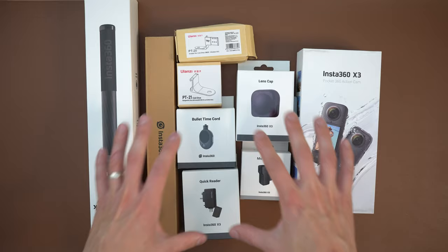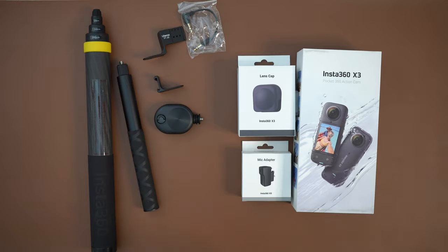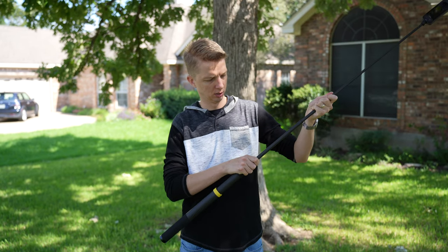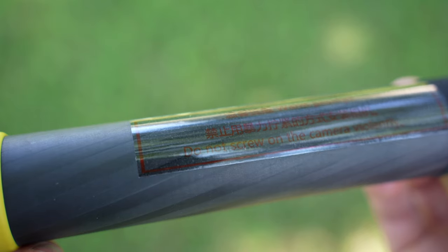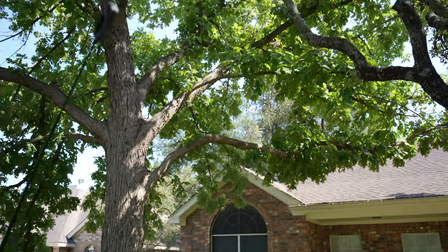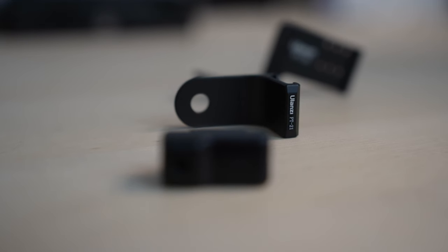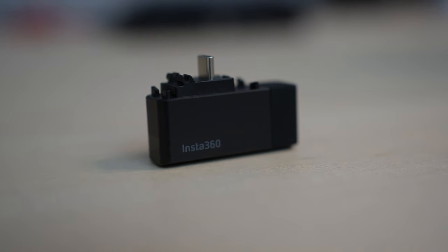Insta360 sent me half of their catalog it seems with this release — I got so many boxes of accessories. The thing that stood out was this brand new extended edition selfie stick, a whopping 9.8 feet long, made out of carbon fiber and co-branded with Siri, better known for their anamorphic lenses. It even has a warning sticker stating, and I quote, 'do not screw on the camera violently.' So I didn't. Beyond that, there are accessories for attaching wireless microphones and making them invisible, a new bullet time accessory, and a quick reader that plugs directly into your iPhone.